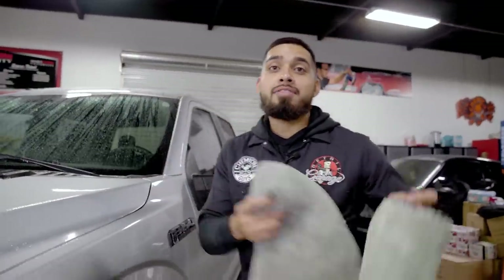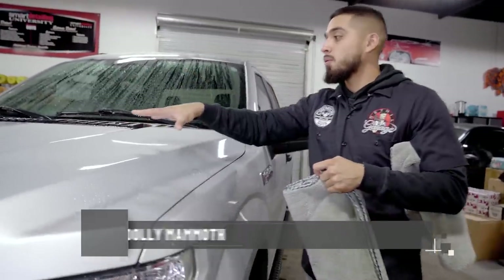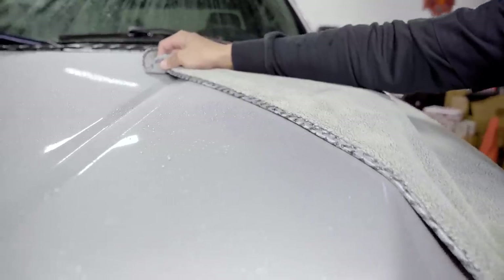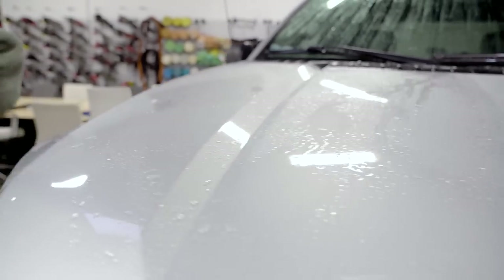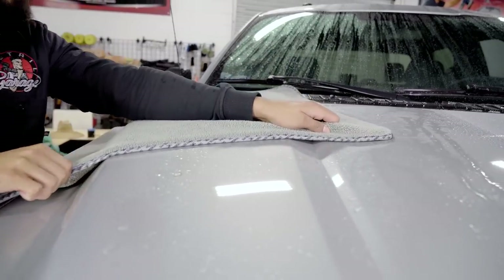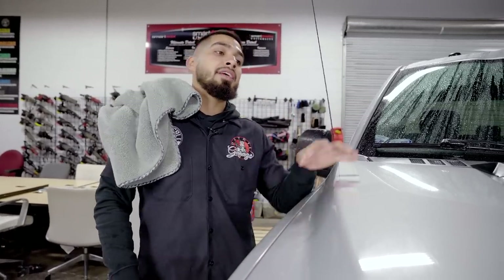Now it's time to dry the surface of the vehicle. I have two dry Woolly Mammoth towels giving the same treatment to each side. On this side the water is completely beading because of the hydrophobic properties HydroCharge produces — I put my towel down and wipe in one direction and all the water is removed, the surface is now dry. On the non-coated side with water dragging, you can see the water is not being dried off and it still has streaks on the paint. This is why we recommend ceramic coating your ride — it dries faster and doesn't pull contamination into the pores.